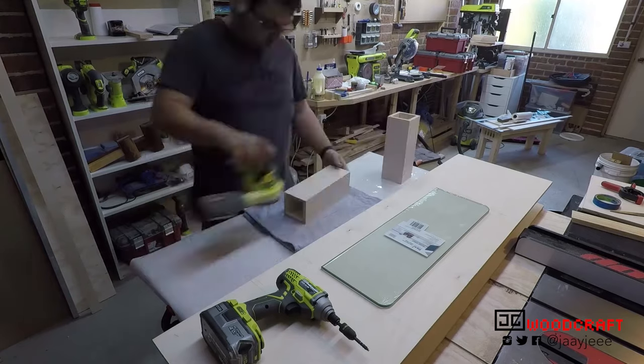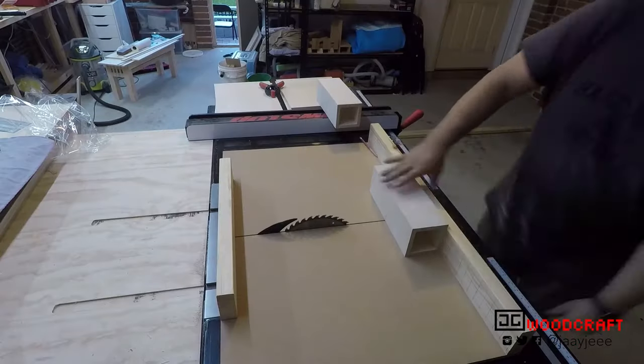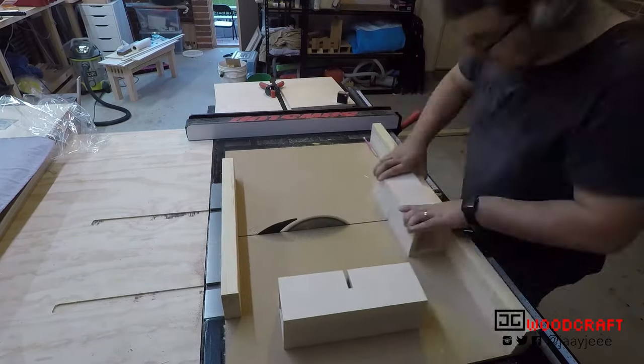I gave the internal pieces a light sanding before the glue up, because it's easier to get to them before everything's put together. Then I took them over to the table saw to cut a slot in them to accept the glass shelf in the center.